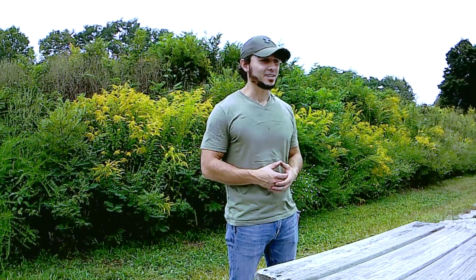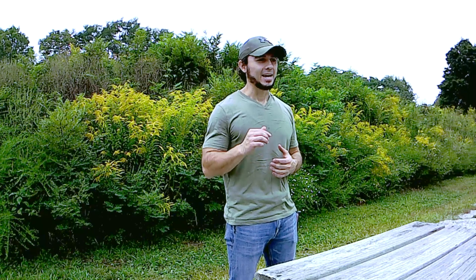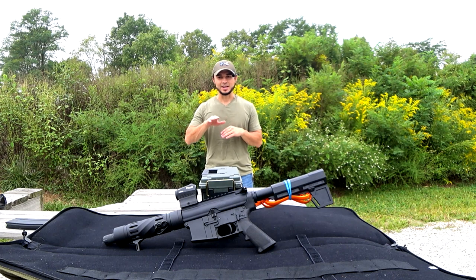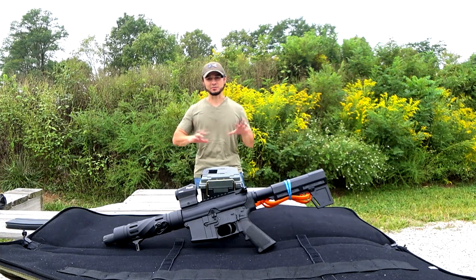I do have a polymer lower and a polymer lower parts kit, and everything is functioning flawlessly. I did have problems with feeding the hollow point ammo — it was just getting caught on where the receiver and the barrel meet, on that feed ramp. I think it was just soft lead getting hung up there. But everything else I tried, like the 62 grain green tip and some 55 grain from Peak Performance Ammo, all of it was functioning flawlessly. So I am impressed with that.